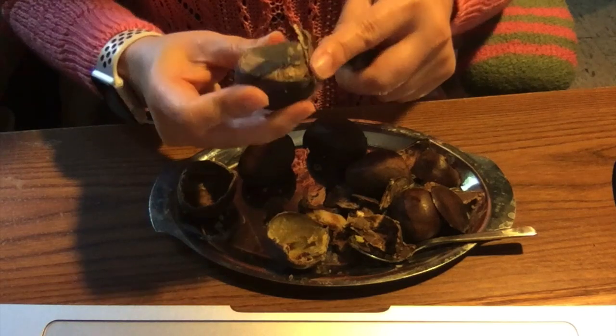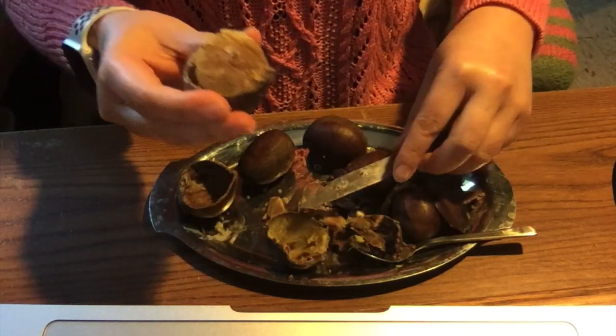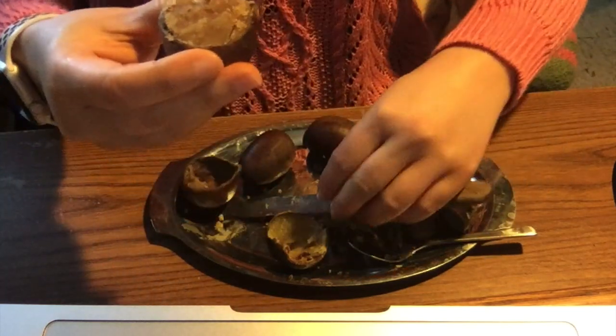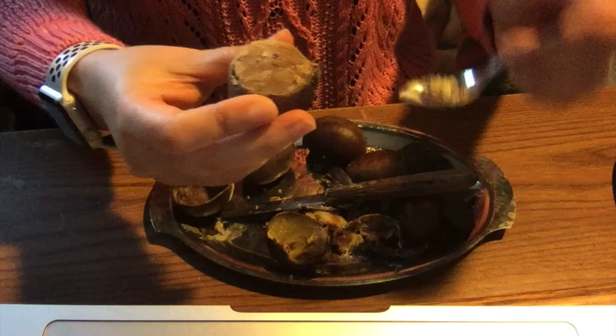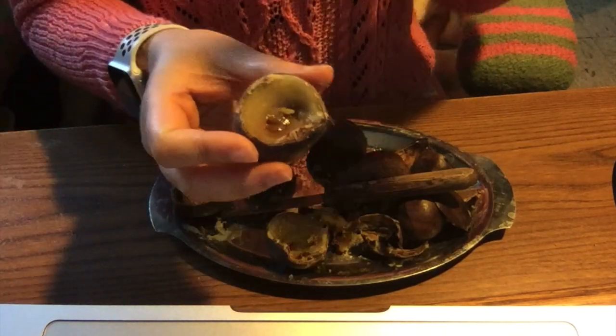They taste almost like a nice sweet yam, but with a distinct flavor of chestnuts. It's hard to explain. It's not as fragrant as the roasted type, but it's very good.